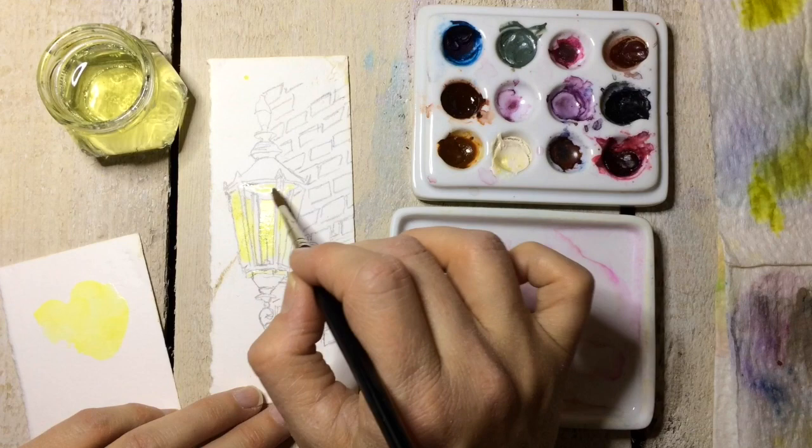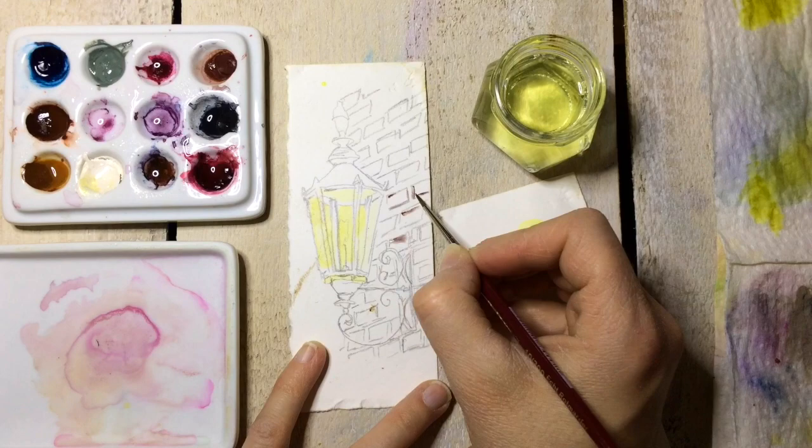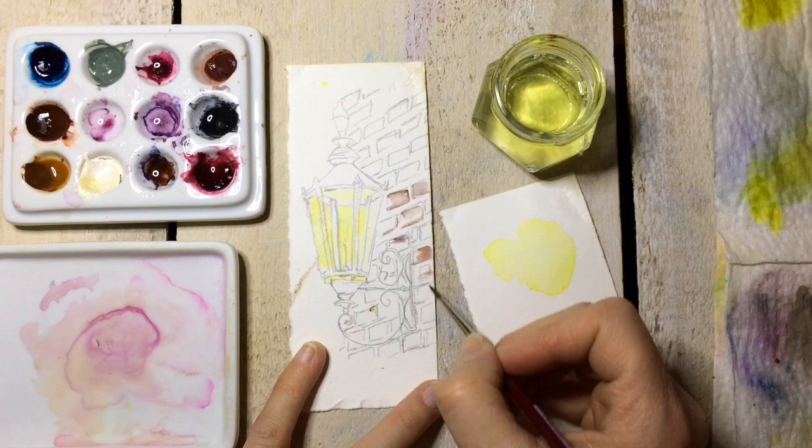Before we get into how I'm actually painting it, I'm going to jump back and put a little clip in here that shows you what I'm doing and the technique that I'm using in order to paint this little guy. So let's jump over to that now.